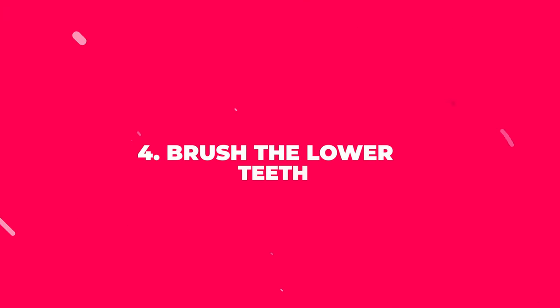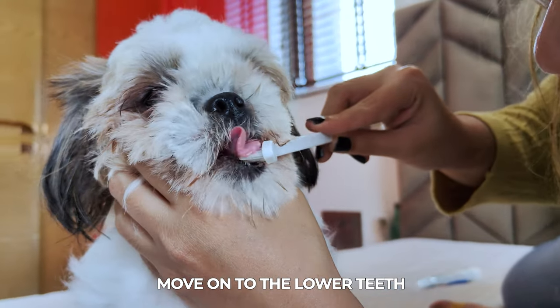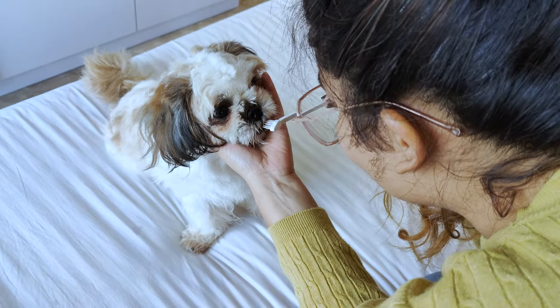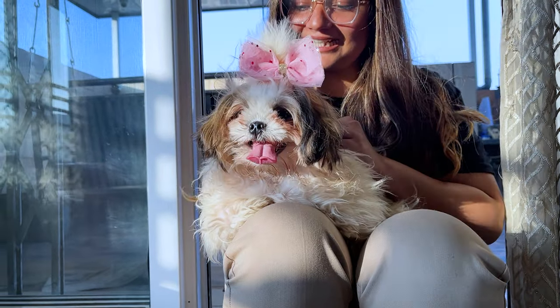Step 4: Brush the lower teeth. After brushing the upper teeth, move on to the lower teeth. Gently pull down their lower lip and brush their teeth using the same circular motion. Be patient and take your time, especially if your Shih Tzu is not yet used to the process.